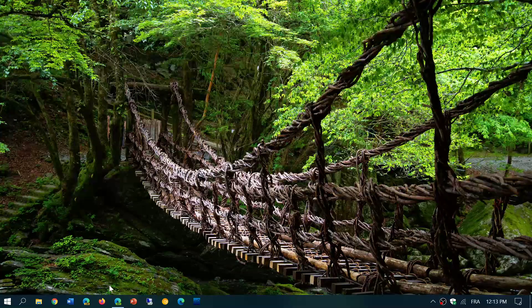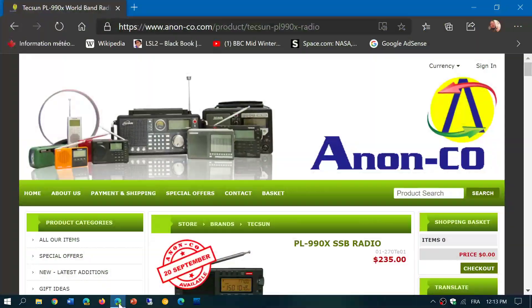Welcome to this shortwave radio channel. Here it is, finally announced on the Anonco website — this is probably the best and biggest distributor of Tecsun receivers.